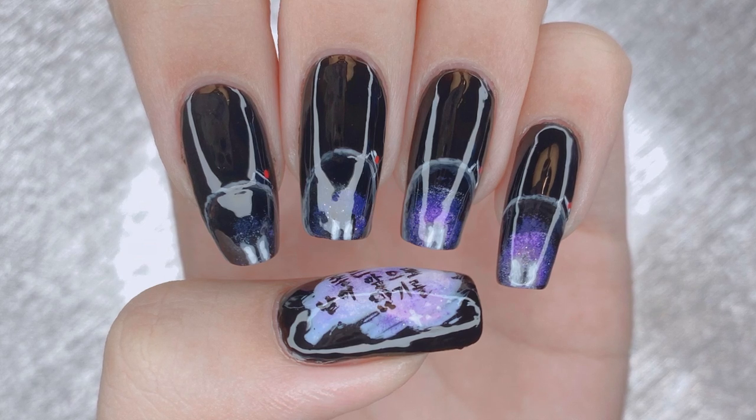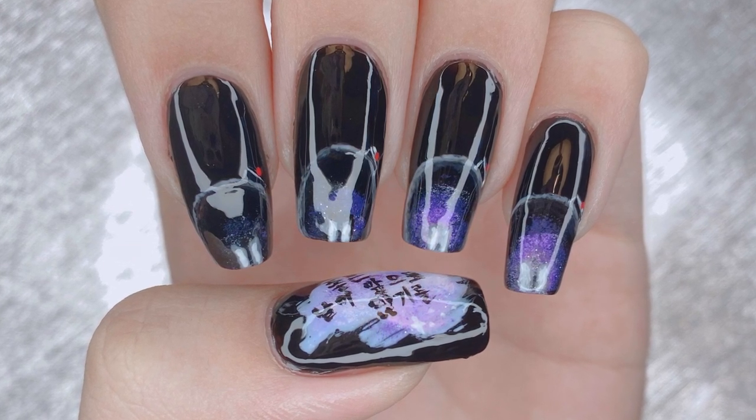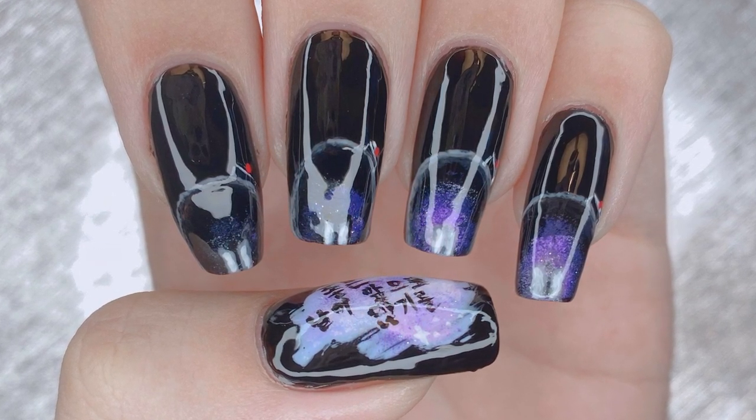Hello everybody! Welcome back to my channel. As you guys may know, this coming weekend was supposed to be the start of BTS's Map of the Soul tour kicking off in Seoul, South Korea. However, that has been cancelled and so I wanted to bring a special nail art design with a special message for you guys.